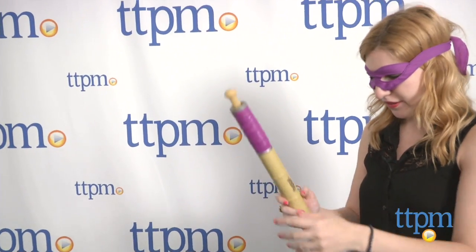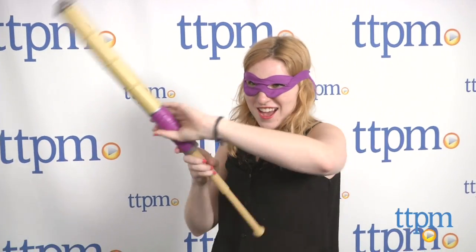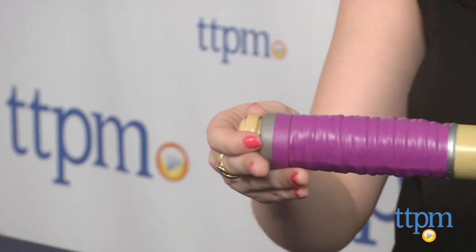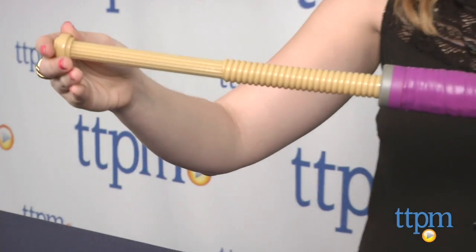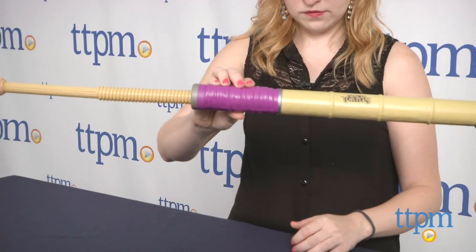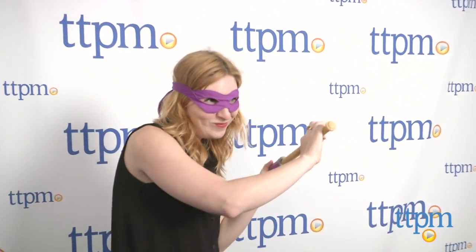While previous Donatello Bow Staffs featured the double-sided wooden look, what's cool about this one is that it features a compact appearance that whips out to extend for battle. It also features a bamboo-like appearance with a purple-wrapped handle. It extends to almost three feet, so kids can tie on the bandana and grab their own Bow Staff for some serious Turtles roleplay.